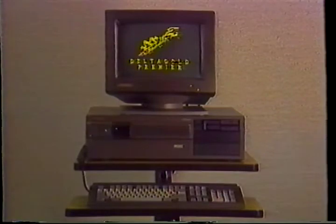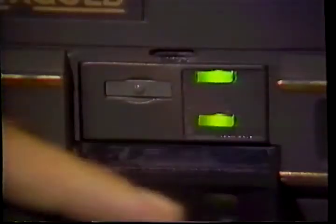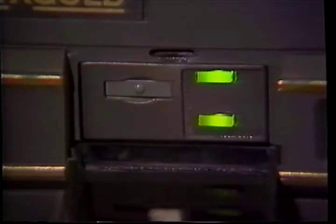Our new computers are appointed with some very unique features. Behind this smoke panel, you'll find an LED speed indicator, power on-off indicator, and reset button. We have also included an independently operated clock calendar in the front of all our systems.